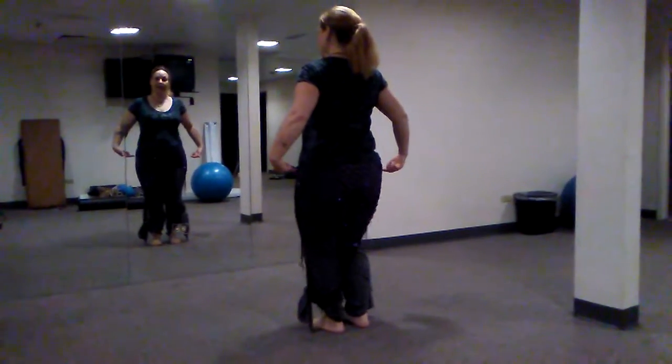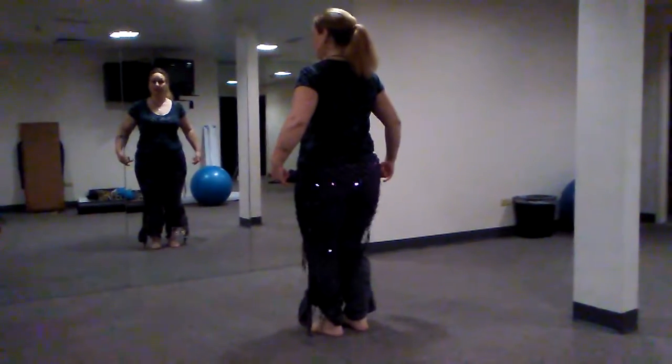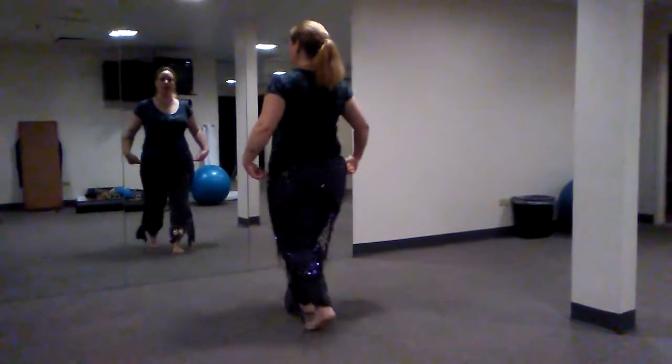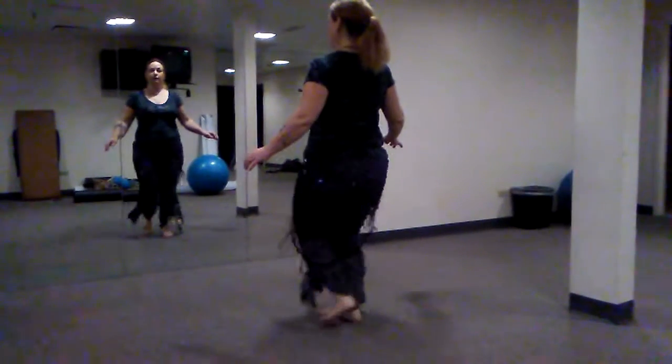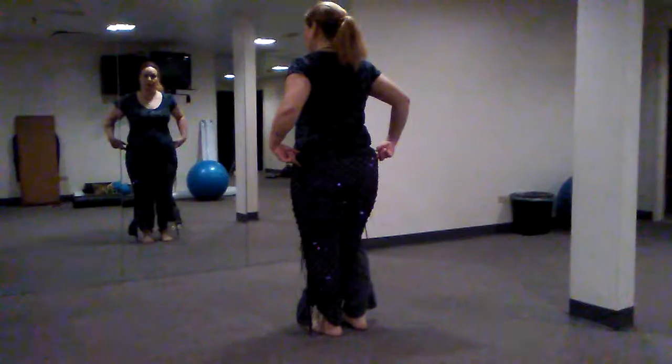What we're going to do as well is add a hip shimmy. If the hip shimmy gets to be too hard, you lose it — that's okay. Keep the footwork up, that's more important. So with the shimmy, it's going to be one and two and three and four and.